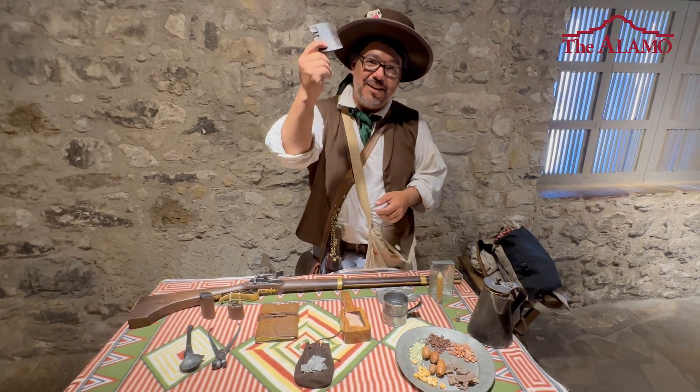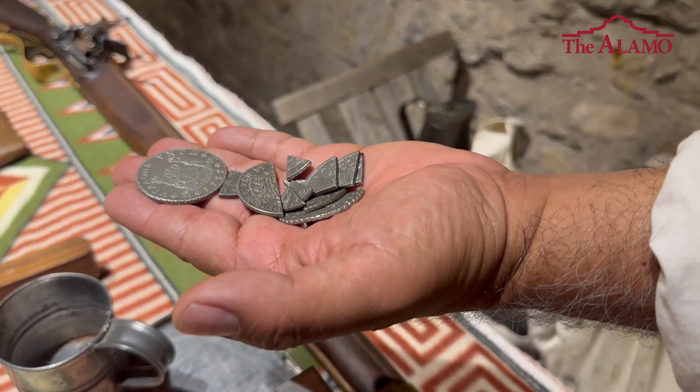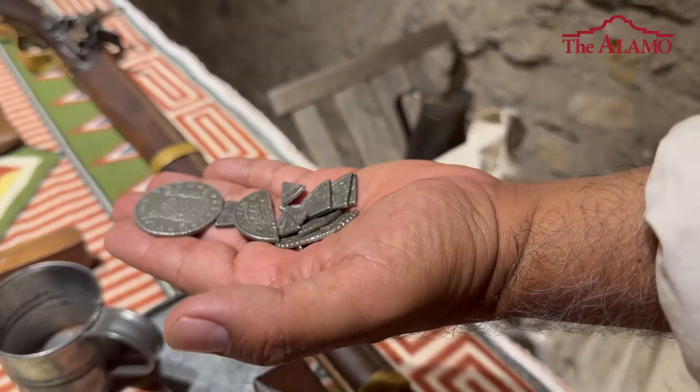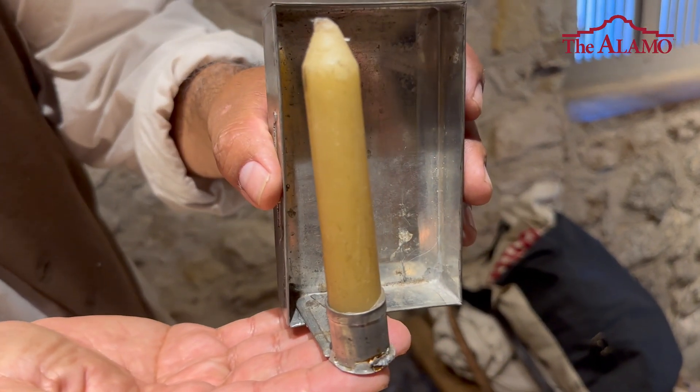This is called a knit maker — it's to get the lice out of your hair. And over here of course currency. So this is a Spanish coin. Right over here would be your night light. The candle would be made out of beeswax, and this would be tin.